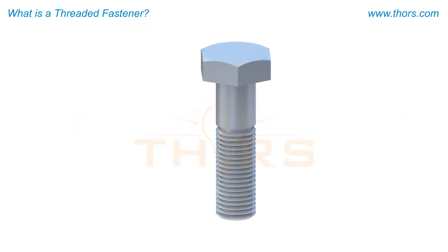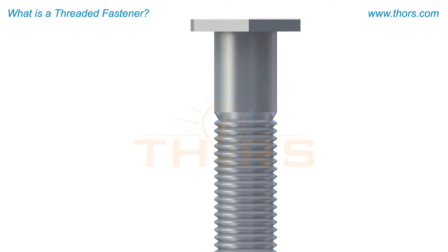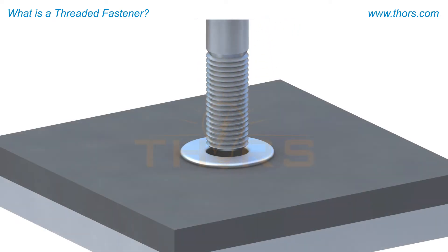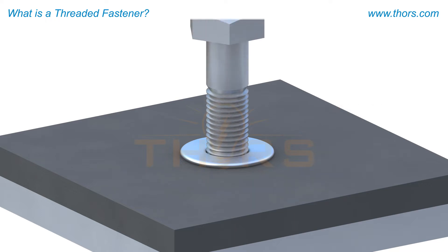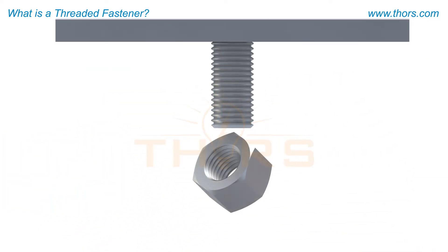This is a threaded fastener, commonly called a bolt. The bolt has external threads. A washer might be used to provide a larger and more stable load-bearing surface for the fastener. Bolts such as this must be secured with a nut to function properly. The nut has internal threads.